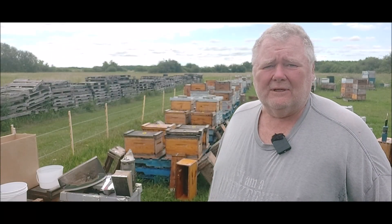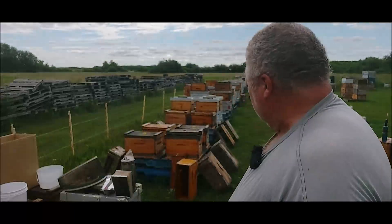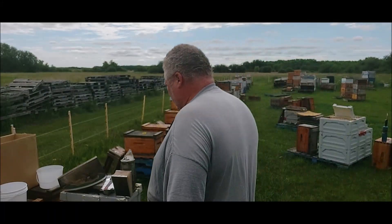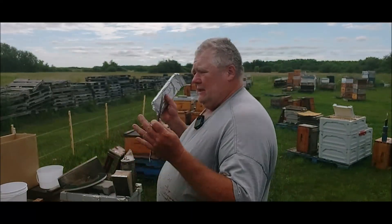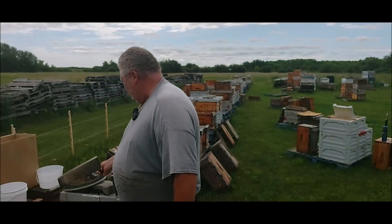It's Saturday, August 16, 2025. As promised, I'm back out here at the nucs and I'm going to do two things. I'm going to check them out first, but I'm going to put one pad of Formic Pro on those nucs that I had added a second box to a couple of days ago. Hopefully they've populated that box and I can just throw this on there. There's eight or ten maybe.